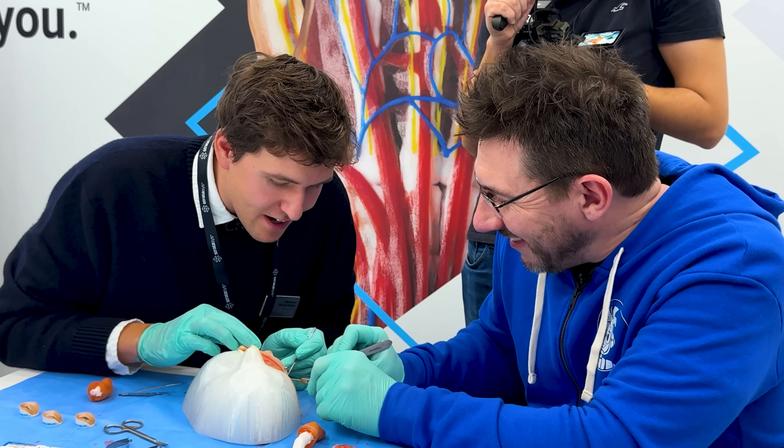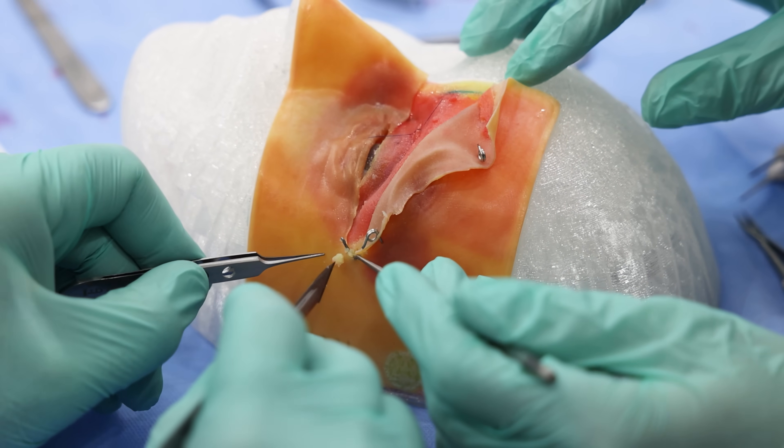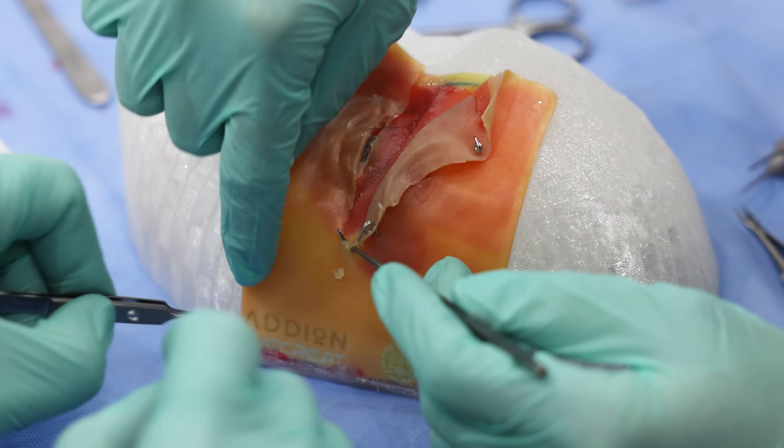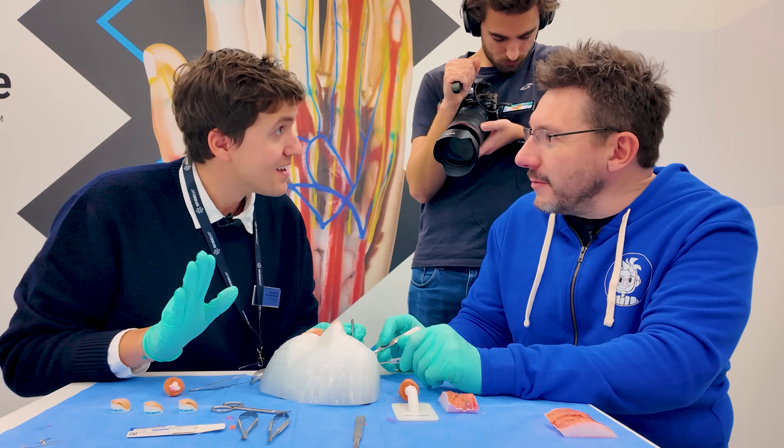This is the triangle of death - tread lightly. You can see the nerve strings highlighted in yellow. Those are the facial nerves running around that area. Cutting those would paralyze that side of the face.